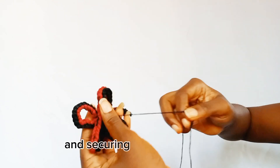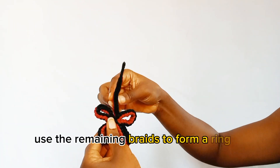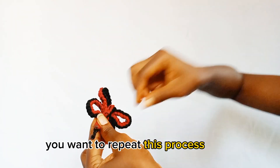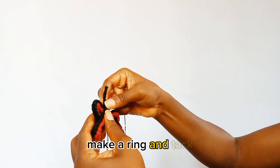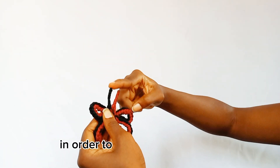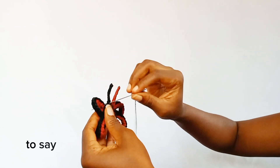After tacking the last loop and securing it in place neatly, use the remaining braid to form a ring in between the loops, then tack. You want to repeat this process twice — make a ring and tack. Then proceed to attaching both antennas to the side loops in order to secure them in place.